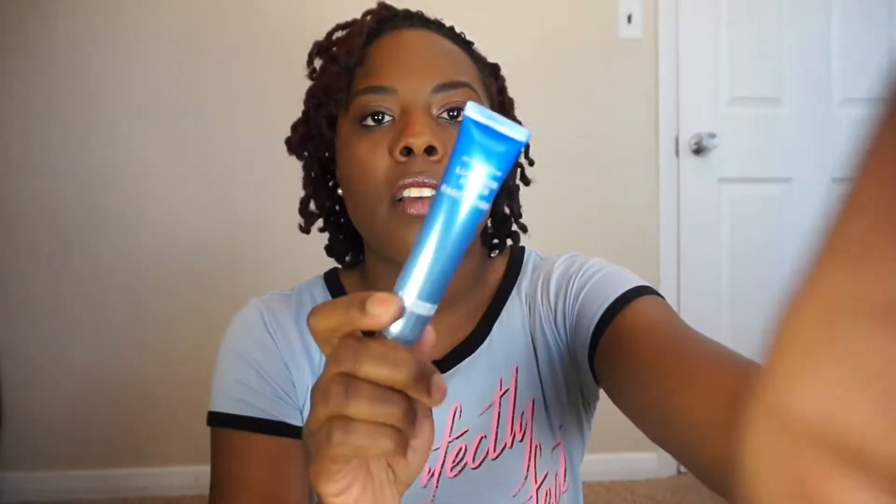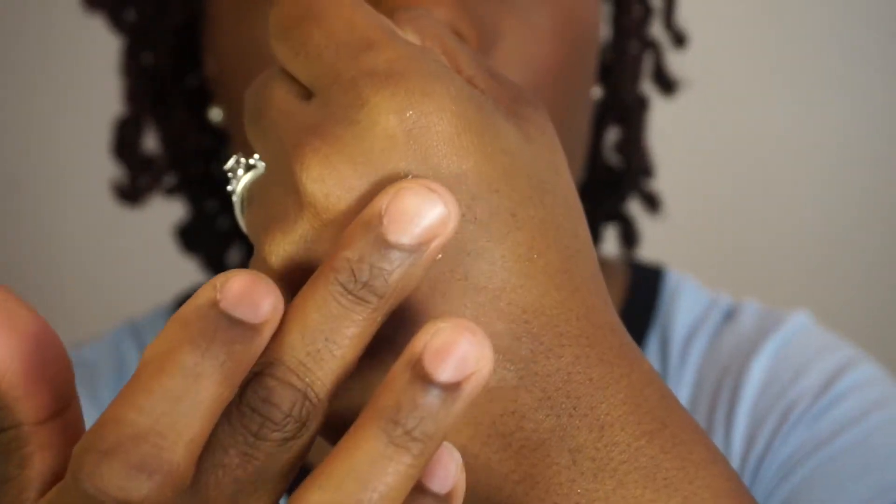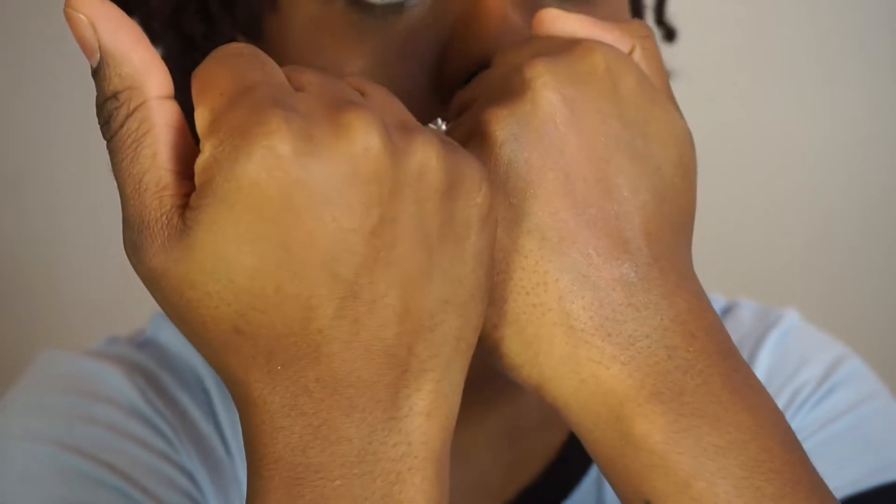The first thing I'm going to pull out is the Pores No More Luminizer Primer by Dr. Brandt, and this is what it looks like. I'm really excited to try this because I actually have swatched it on the back of my hand — the glow! That's why it's called Luminizing Primer. I'm going to show you on my hand what it looks like. I haven't used it on my face yet, but look at that. It doesn't take much to rub in and it gives my hand a nice illumination. I cannot wait to try this.